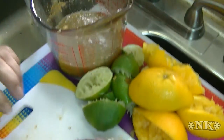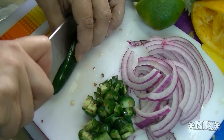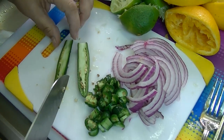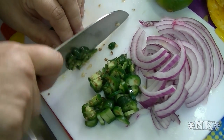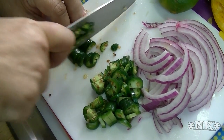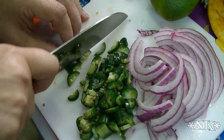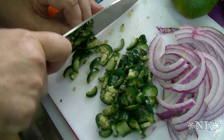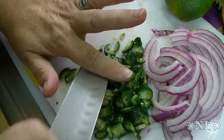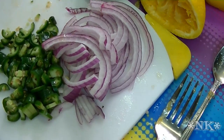I have two serrano chilies that I've already sliced and chopped. You can remove the seeds if you like, but I've already tasted these and they're not terrible — we're just using them to flavor the meat. You could sauté them later if you wanted to. I also have half of a large red onion that I have thinly sliced.